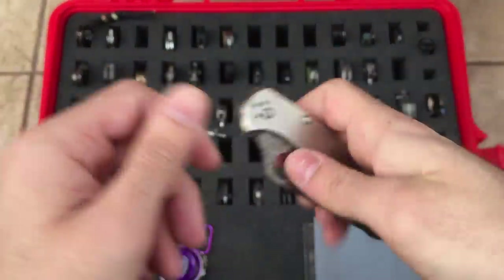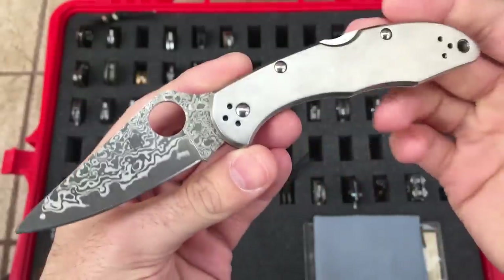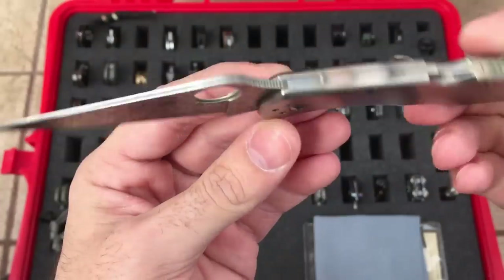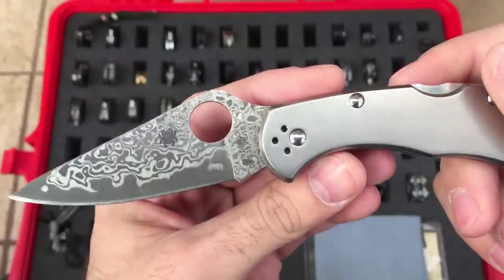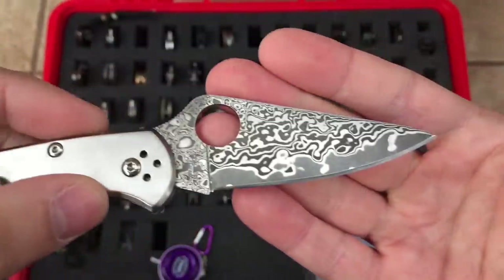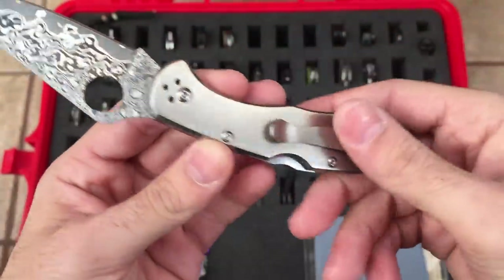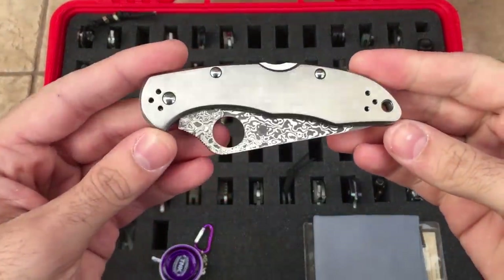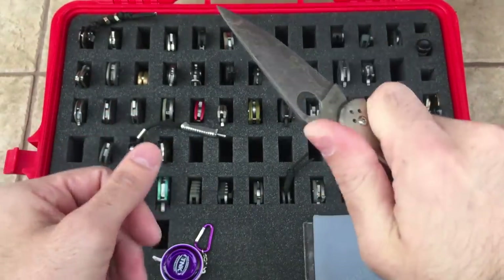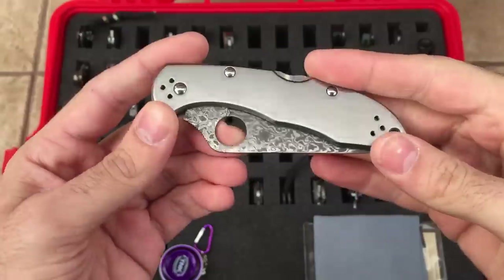Then we have the Spyderco Delica Damascus. Same overall shape as your standard Delica, same VG10 core, you can see the center line there, and then with Damascus layers around that. Beautiful blade — love the way that looks. Then you have your titanium frame. I have a low-riding aftermarket pocket clip on here; I'll leave a link in the description where I get those, mostly on eBay. That's the Delica Damascus. I love this blade. People say it's too pretty to use, but price-wise it's really not that much more expensive than a Paramilitary 2.